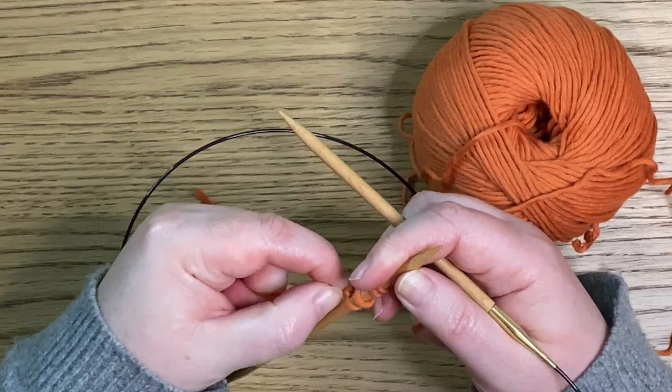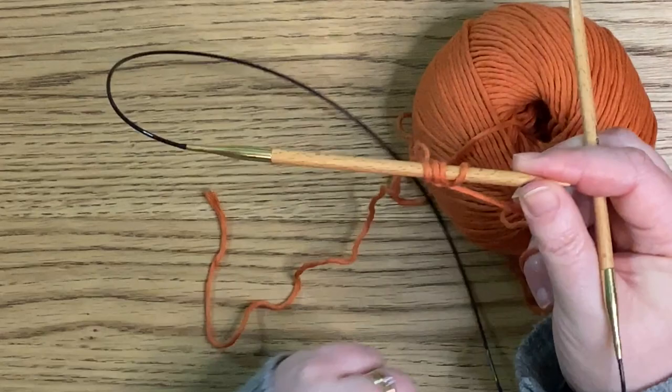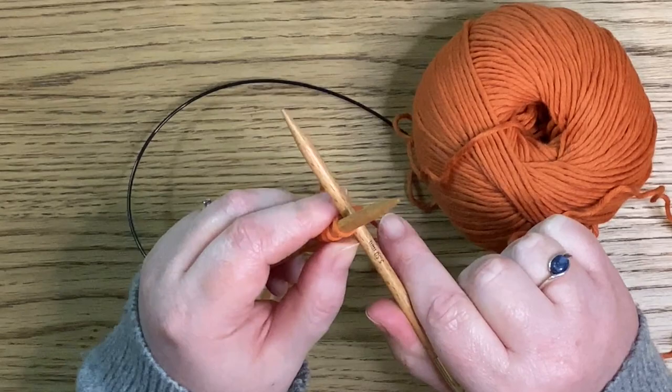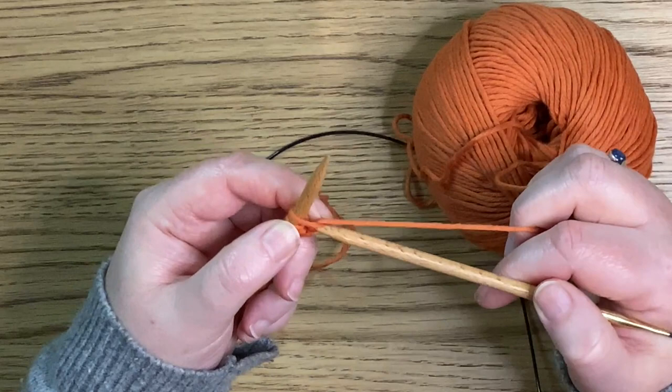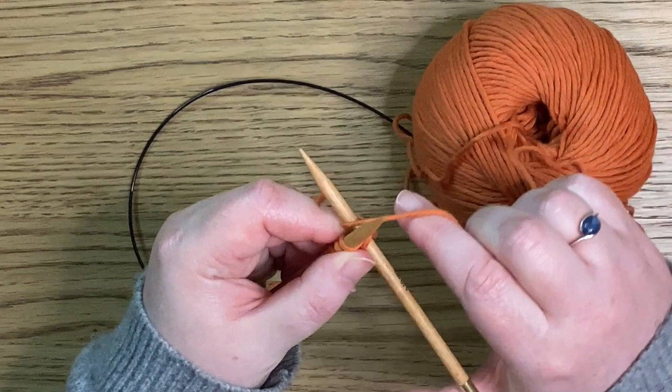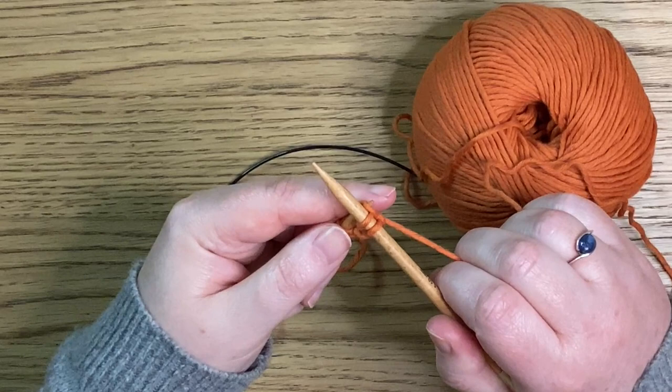From here we're now going to increase — we can't have a baby blanket with just four stitches! So we're going to knit two stitches. The needle goes into that first loop just as we did when starting the cast on. The yarn goes around, pull that loop through, and then discard that stitch off of the left hand needle. Into the first part of that next loop, yarn goes around, pull that yarn through with the right hand needle and drop it off of the left hand needle.